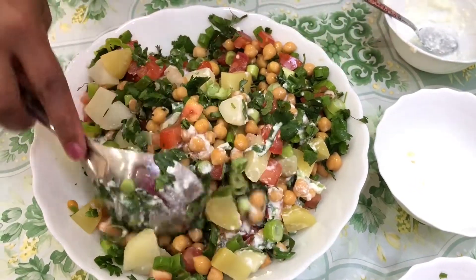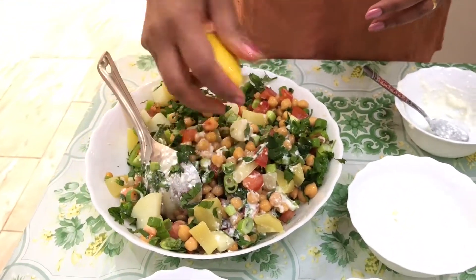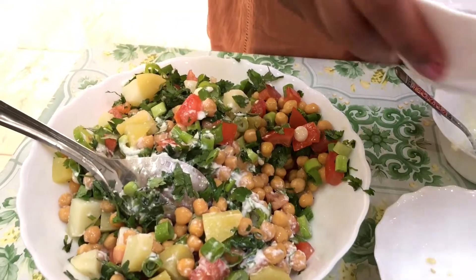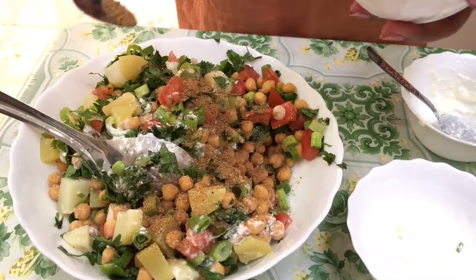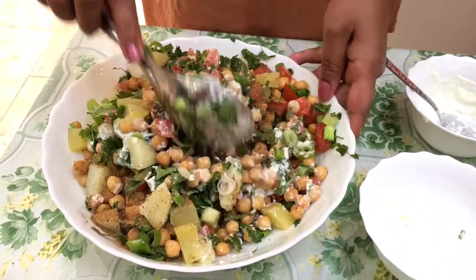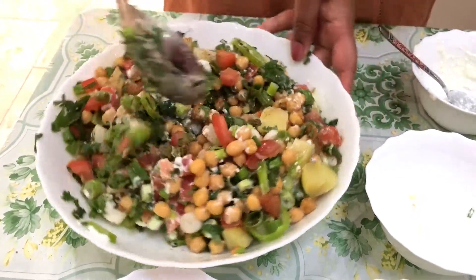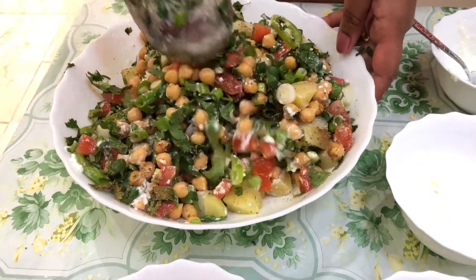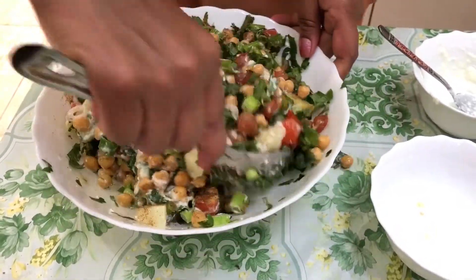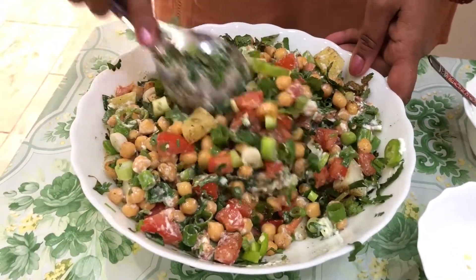I'm going to squeeze some lemon and add two teaspoons of chaat masala — it depends on your taste. I'm not putting red chili because I already added some when making the chutney, and I'm not adding extra salt because I put salt when boiling the chickpeas, in the chutney, and the chaat masala already contains salt. You can add salt according to your own taste.